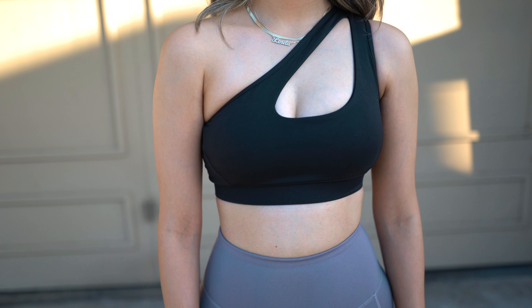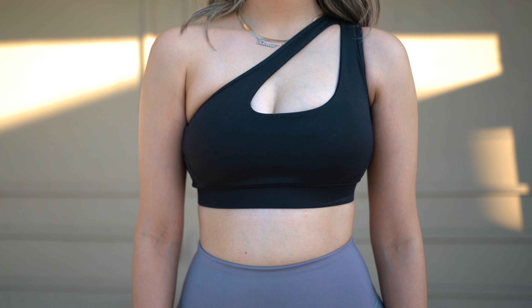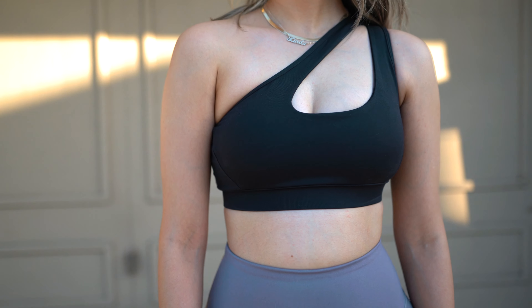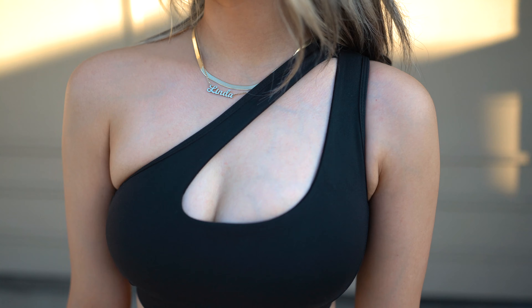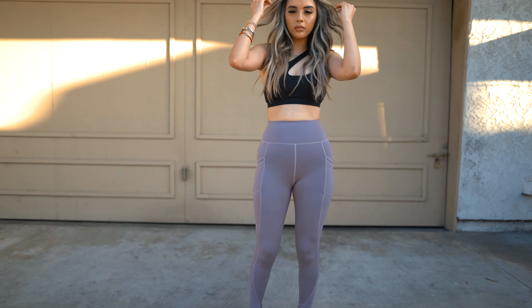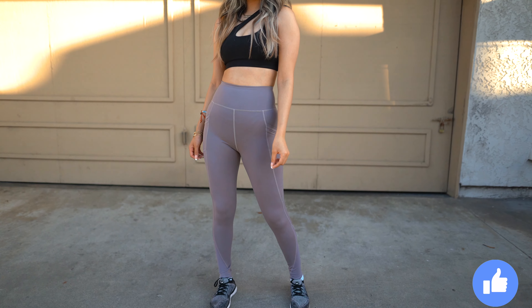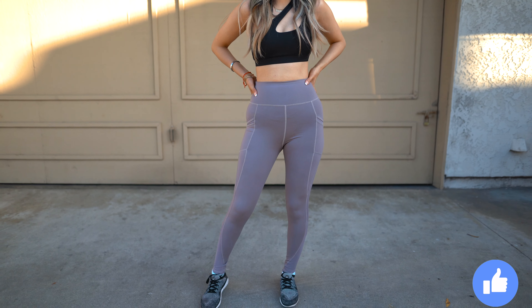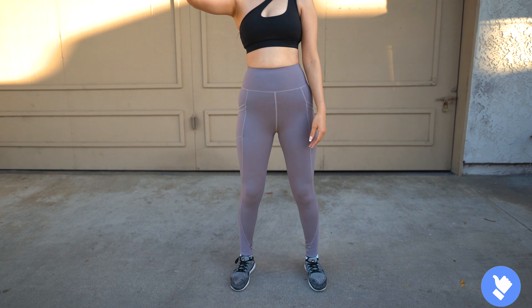Starting off with this super cute one-shoulder sports bra — I got this in two different colors, black and white. Super comfy! I would definitely go with just your true to size. These sports bras are pretty padded, so if you don't like super padded sports bras I wouldn't recommend it, but I actually liked it. You can wear it with something over it or without, and it's just super cute.